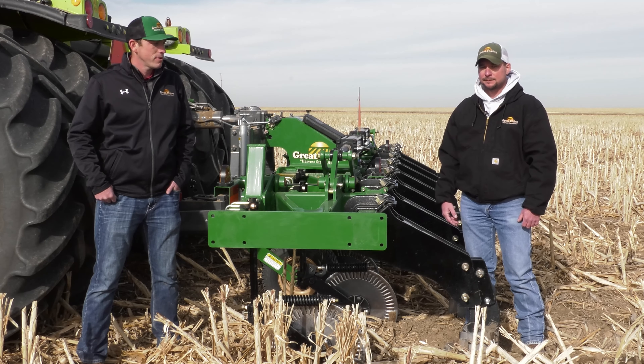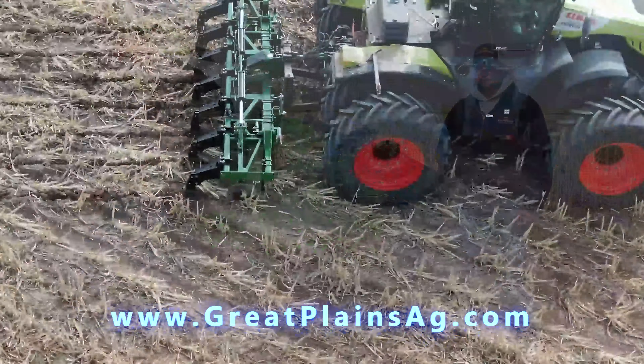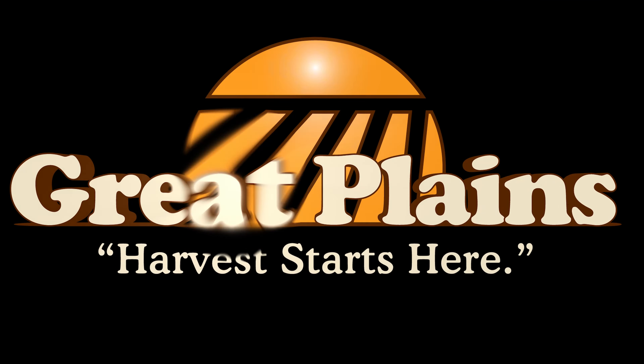For more information on the Great Plains inline subsoiler, reach out to your local Great Plains Ag dealer or visit us online at greatplainsag.com. Thank you.